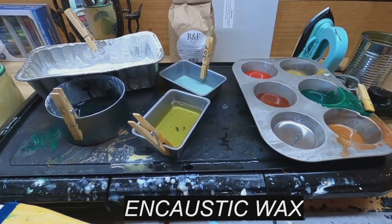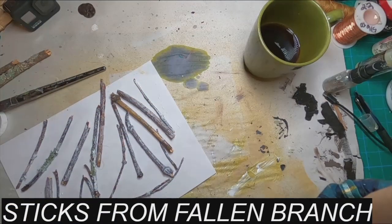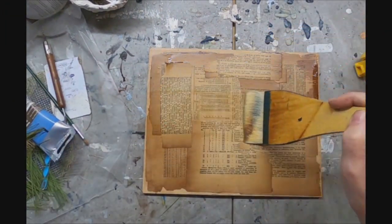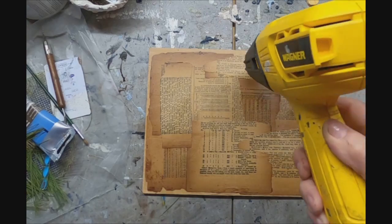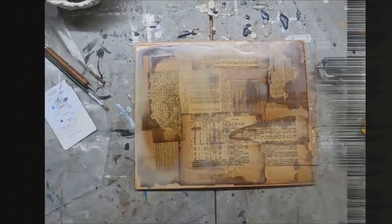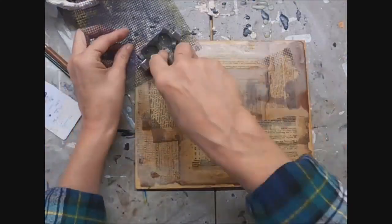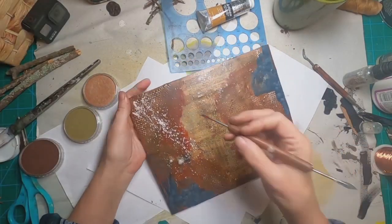I'm going to take you to my encaustic wax station and share with you a little bit of the process I went through. I gathered some sticks from the branches that had fallen, took a piece of plywood, coated it with antique pages from a book, and encased those in hot wax, fusing it and allowing it to set up on that substrate. Once I had about three coats down I began to add texture with different items from my shop to texture the wax, which would create a little interest when I added some color.